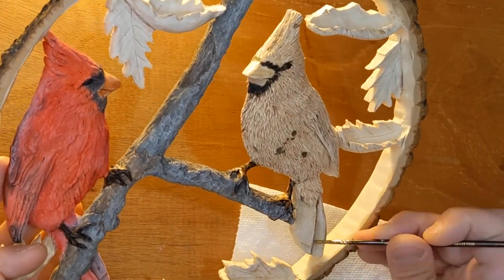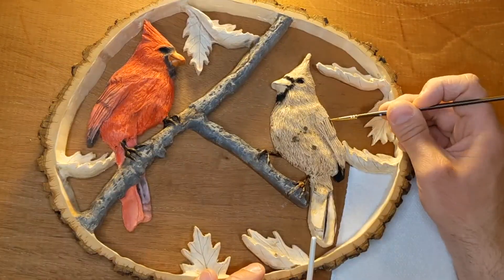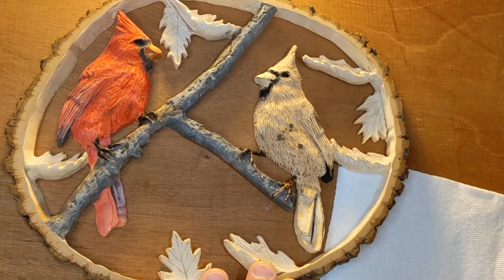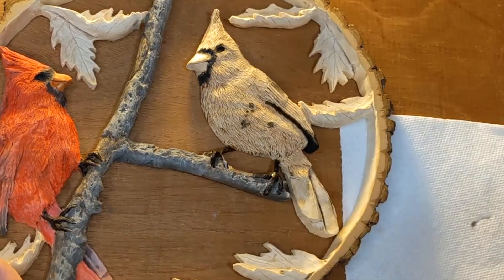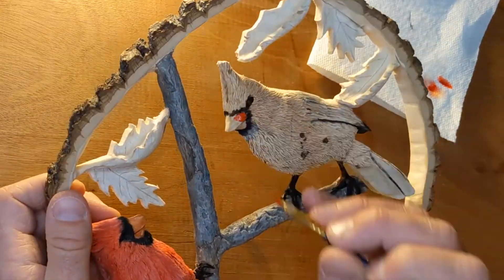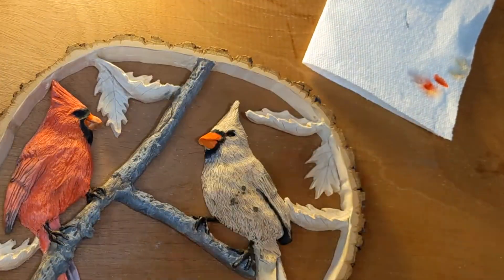So I start the female the same way, using black on the eyes, around the beak, and created shadows anywhere on the wings and feather patterns that I already carved in. I also use black on the talons as a base coat that I'll go over later with lighter colors. I paint the beak the same way, using an orange and red.